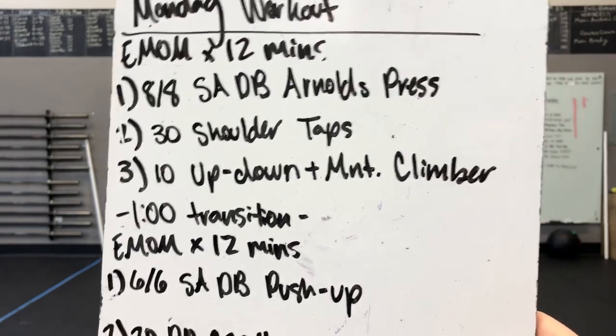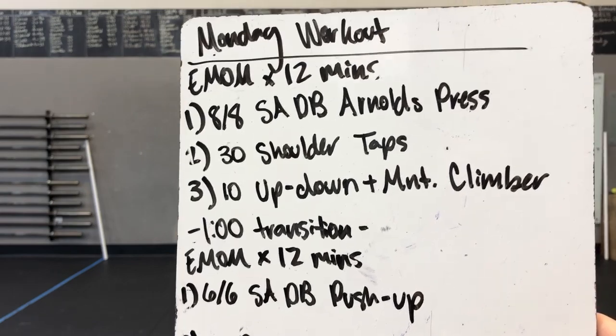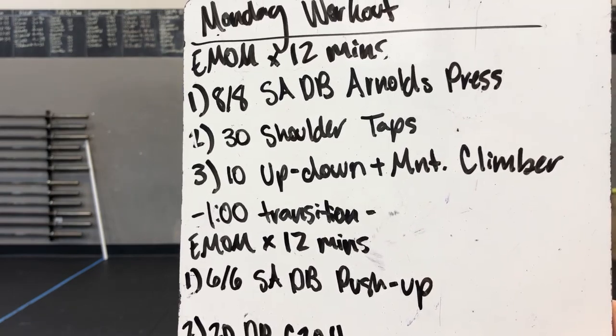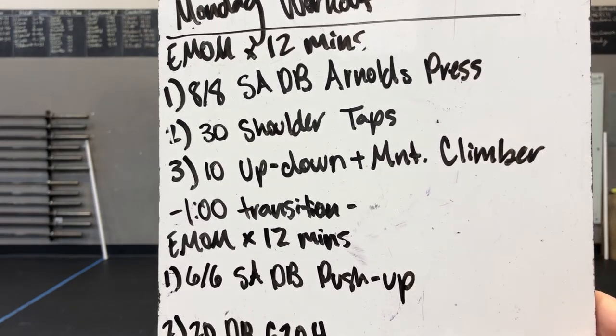8 dumbbell ground to overhead. You're going to hold by each end, hinge over to shin level, and be explosive with your hips, popping your hips to punch that dumbbell overhead. Make it one fluid movement and just knock those out.